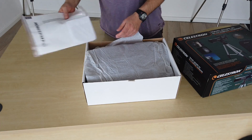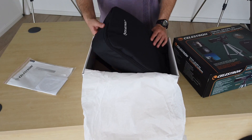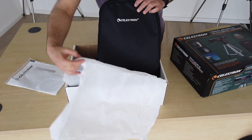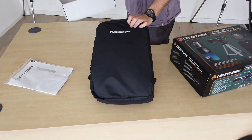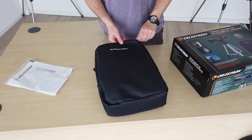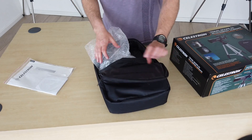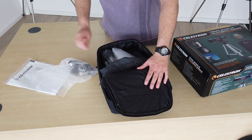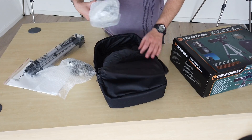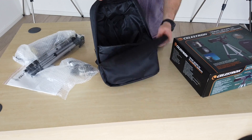Instructions. What we've got straight away is quite a nice backpack which obviously contains the scope — hence the reason why they call it the TravelScope. You get this quite nice backpack which contains all the bits and bobs, so the idea being that you can take it wherever you want to go.